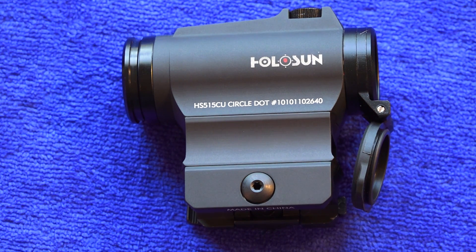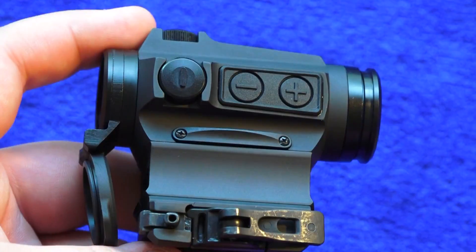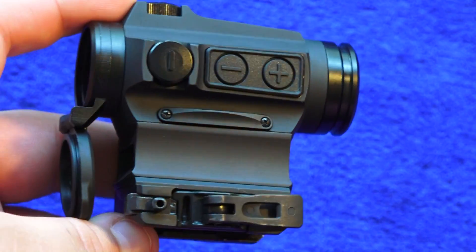You have two power options: manual using the battery or the solar panel. This quick detach mount is very solid and secure. It does have a lower one-third co-witness mount.